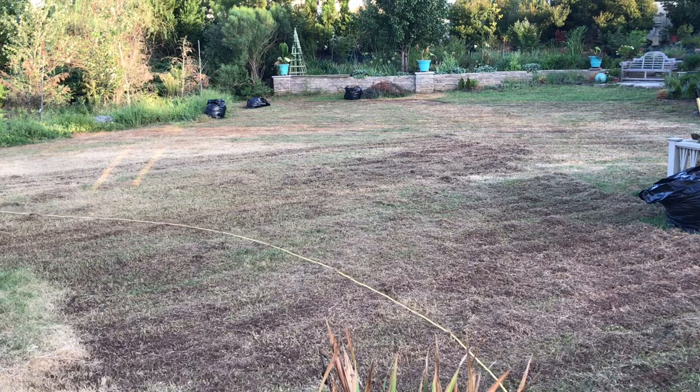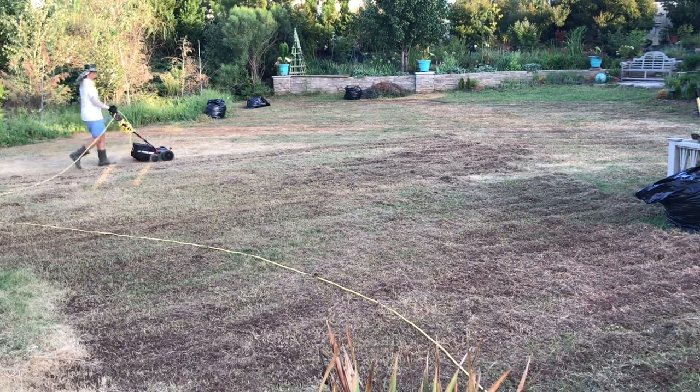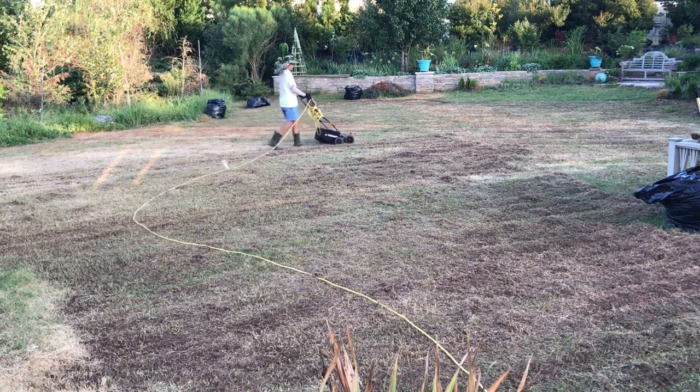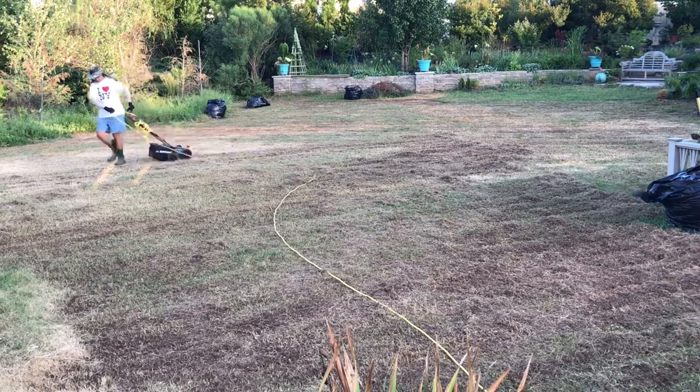This is the east side of our garden. It pretty much encompasses a big part of the backyard. As you can tell, I'm really having an easy time dethatching and removing all that gunk that's been enveloping my entire backyard.